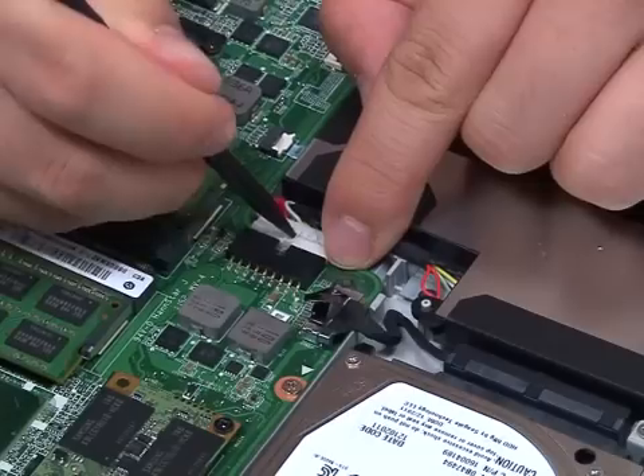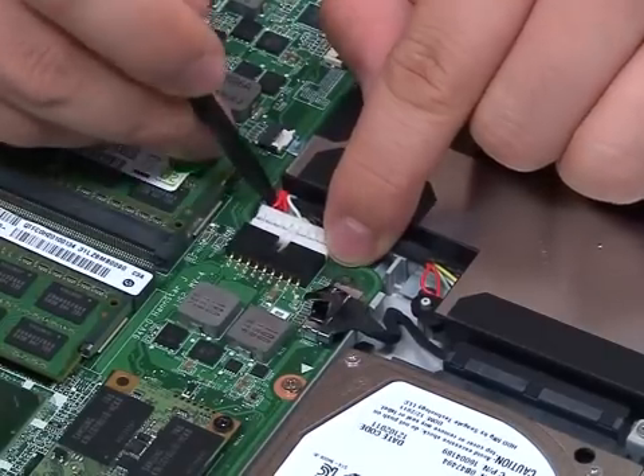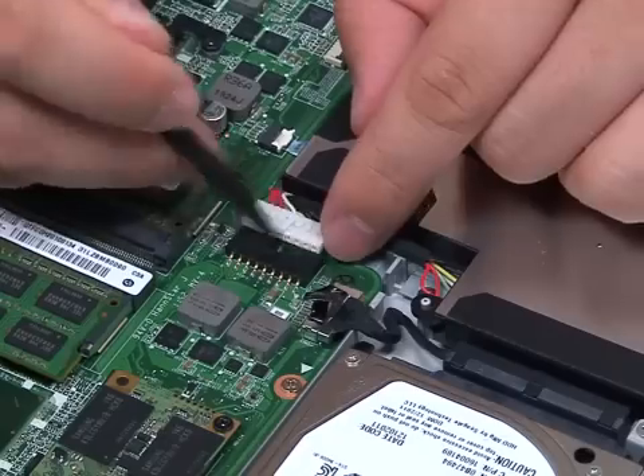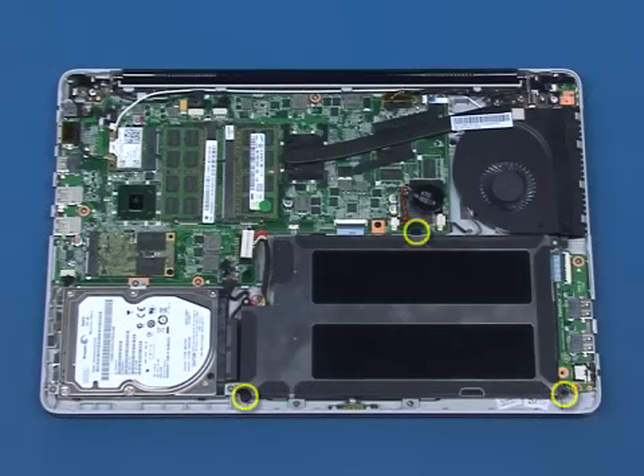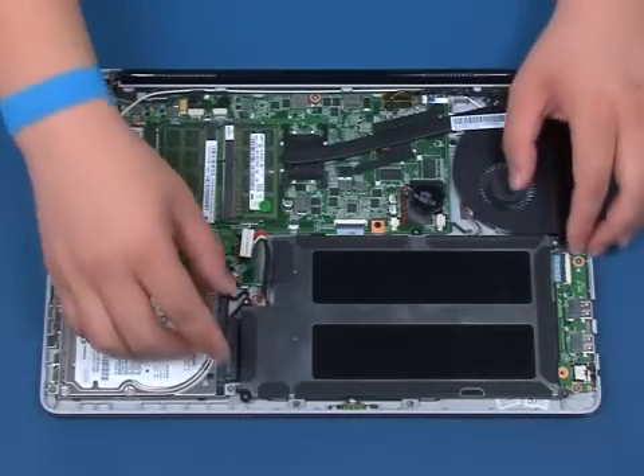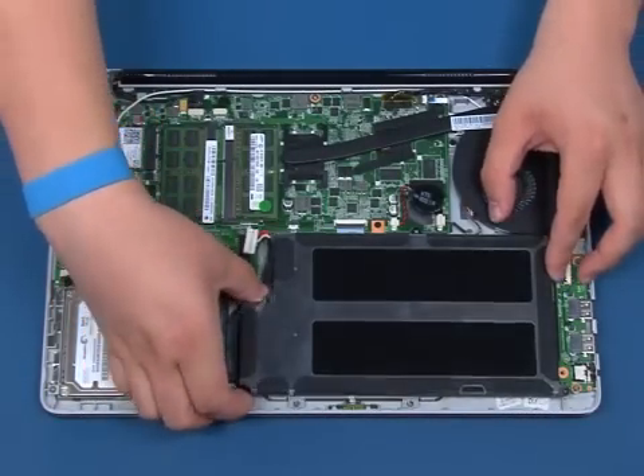Disconnect the battery cable from the system board. Remove the three screws that secure the battery to the chassis. Lift up and remove the battery.